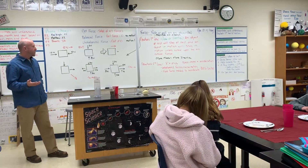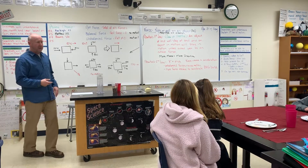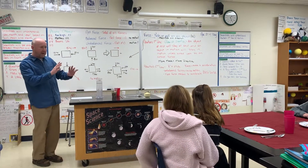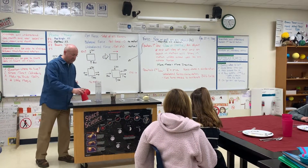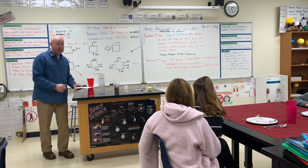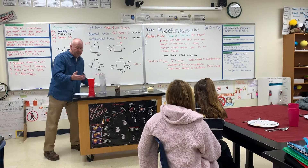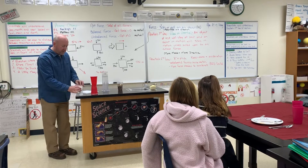We've been talking about Newton's first law of motion — objects at rest will stay at rest, objects in motion will stay in motion unless acted on by another force. We did a couple of mini labs yesterday where we took some cups, put a piece of paper under them, pulled it, and tried to get those cups to stay balanced. We tried it with big cups and small cups.